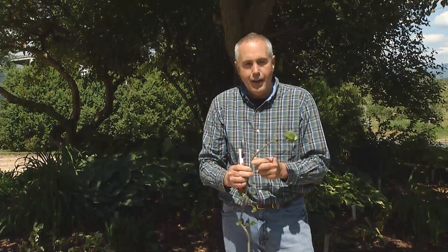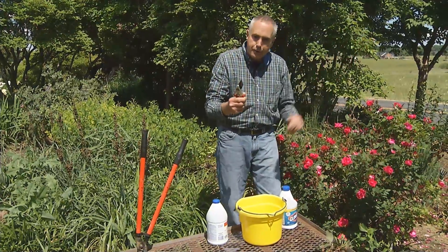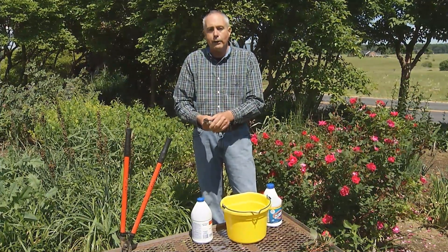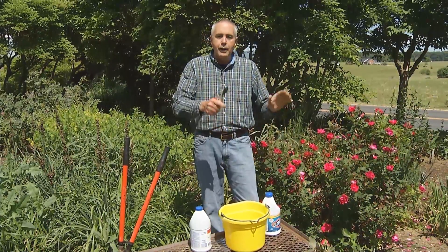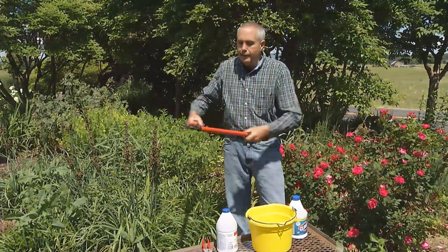Here's the best tip: when you make a cut — for example on this rose — you then take your tool, dip it in bleach solution before going to another plant, and dry it off or let the sun dry it quickly. That helps prevent spreading disease to another plant. The same is true for your big loppers, but don't keep them in the solution too long or they'll rust.